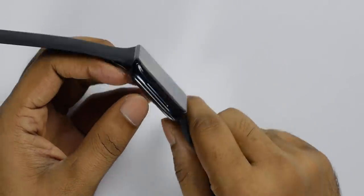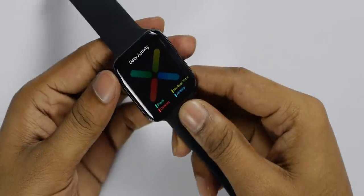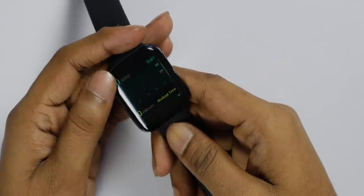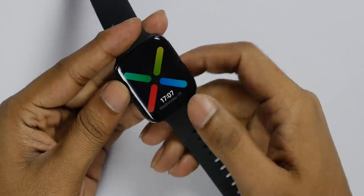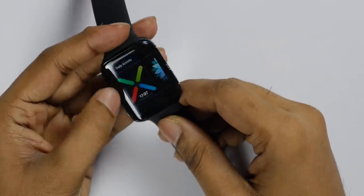The Google Assistant works — I asked 'What's the weather like?' and it responded through the speaker. I will be using this watch in daily activities — direct step counting, workouts, and everything. The direct screen is available and I will be using the home screen.